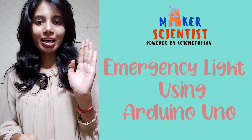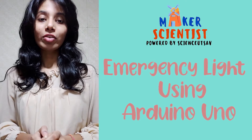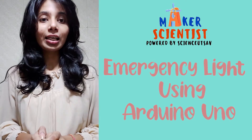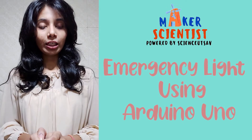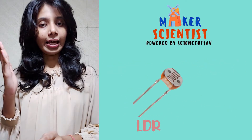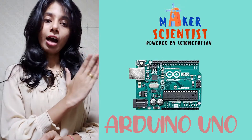Hello Young Science Enthusiasts! I am Zambi Bhagat from Science It's Up, and today we are going to do an extremely easy and very useful activity. The components that we need for this activity are an LDR module, LED, some jumper wire, and Arduino Uno.